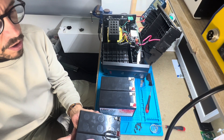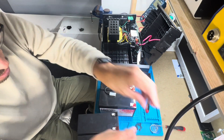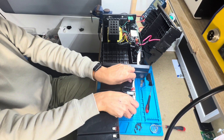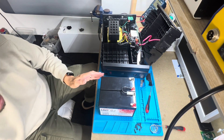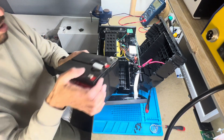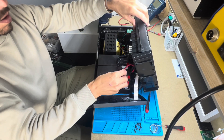Then you need to remove this strap like this and put the new batteries. Remove these caps. Then it's time to put the new batteries inside the UPS — like this. Put first this side and then the other side.